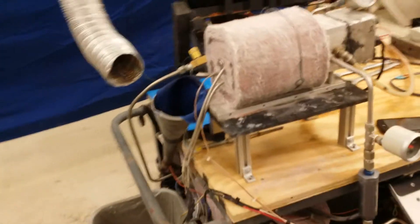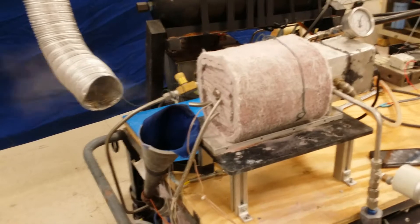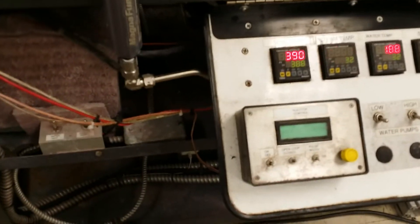What we have here, we're running at about one injection a second. You can see the explosion of the steam. The temperature you can see over here is 390 degrees.